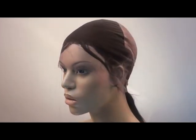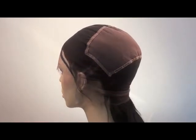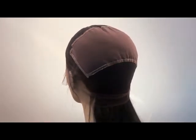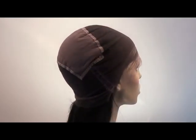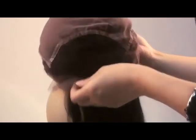This is a regular full lace cap. There is a stretch crown in the middle. Now, since this wig is not glueless, it needs to be glued down when you wear it.